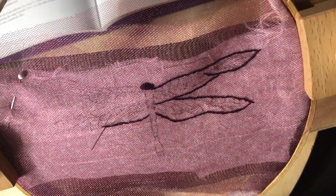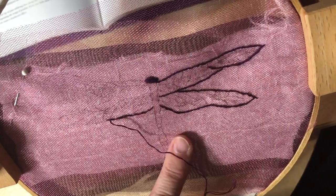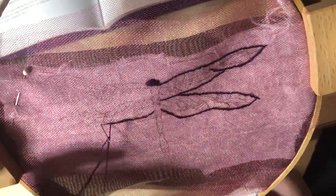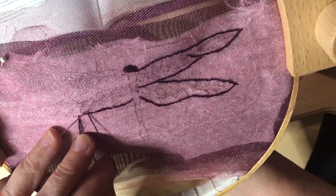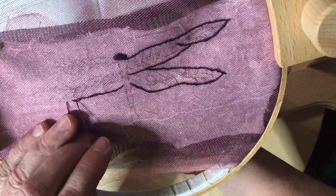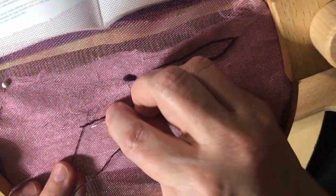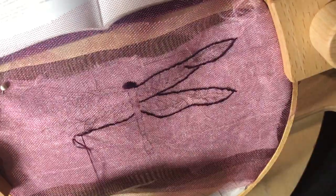So this dragonfly will be my focal point and then I'll cut it out — that's the point of using the stiffener, so I can cut it out. For the background, vintage textiles are the prompt, which feels like it's always the background in this group. Everyone has such beautiful stashes of vintage fabrics, which I obviously love to collect. I only have a couple of pieces, mostly things my grandmother left to me.